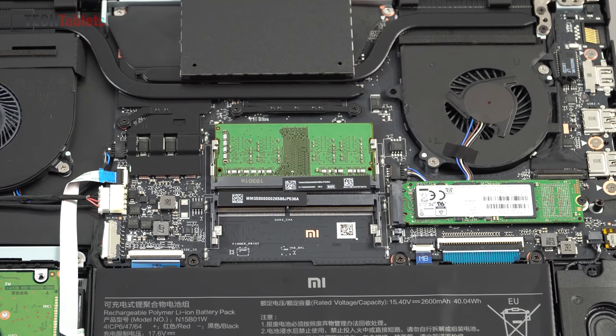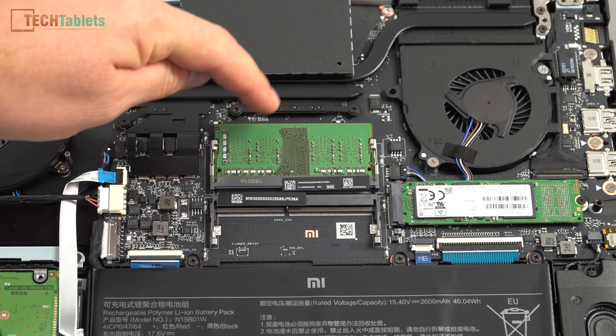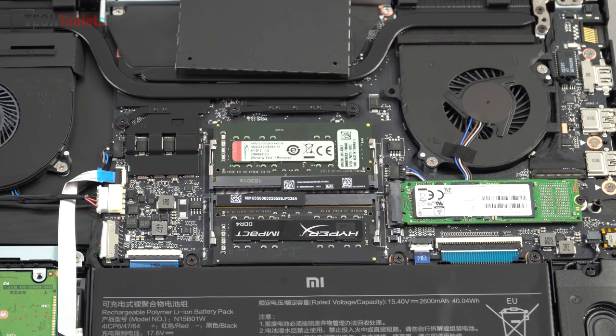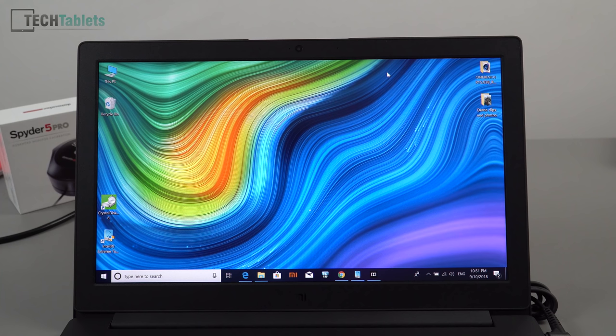I wish all notebooks had upgradable RAM rather than soldering it to the motherboard like the Mi Notebook Pro. This model has four gigabytes, so you can add another four for a total of eight. The eight-gigabyte model will likely have one eight-gigabyte stick, allowing you to add another eight for sixteen. I've upgraded this unit by adding two sticks of 8GB DDR4 2400MHz HyperX RAM.